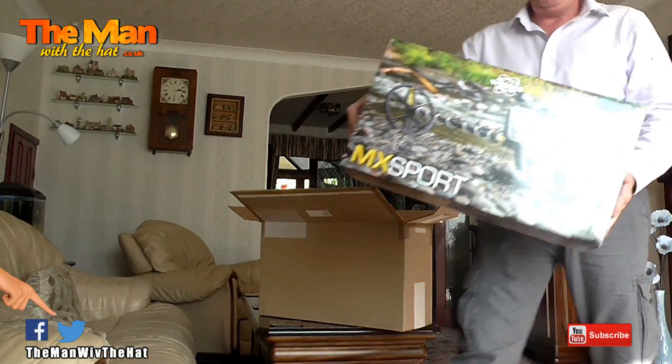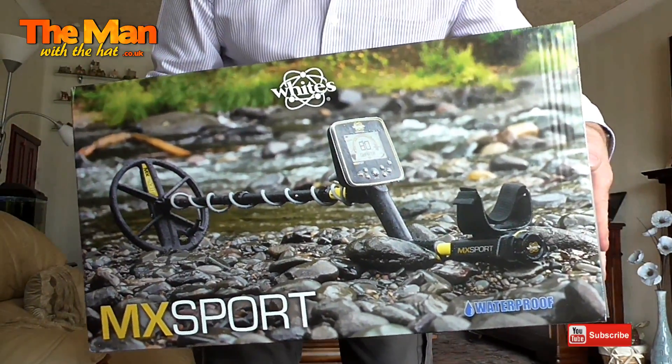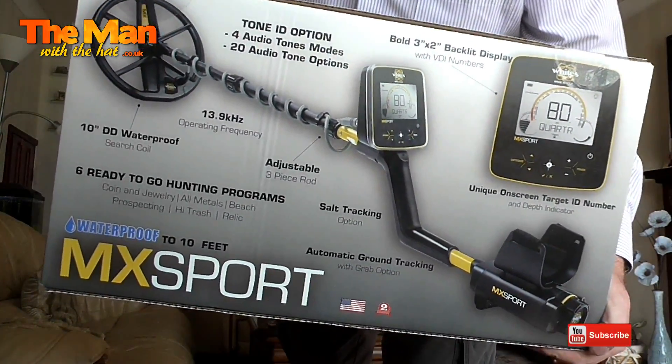I'm going to have fun with this. I'll get this set up later on, and next time I'm over at my coastal permission, I'll spend some time on the beach. Meanwhile, I'd better learn how it works.